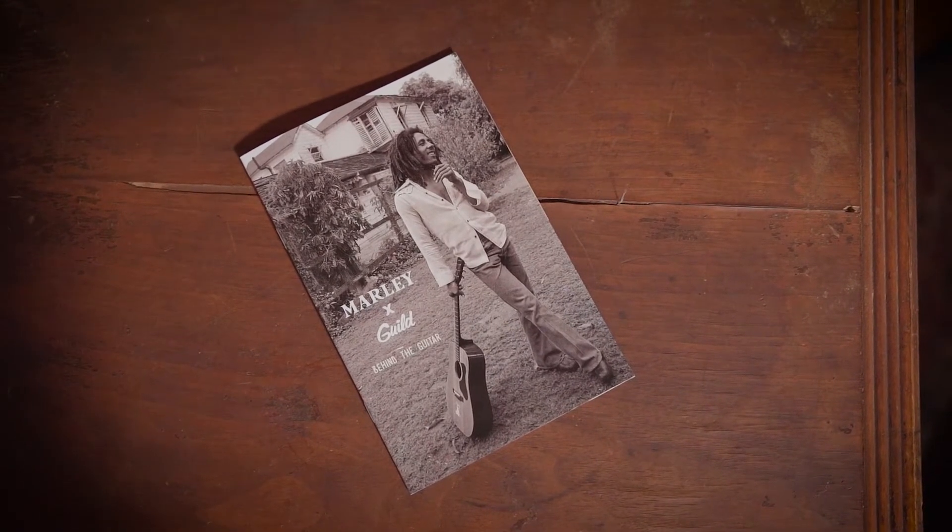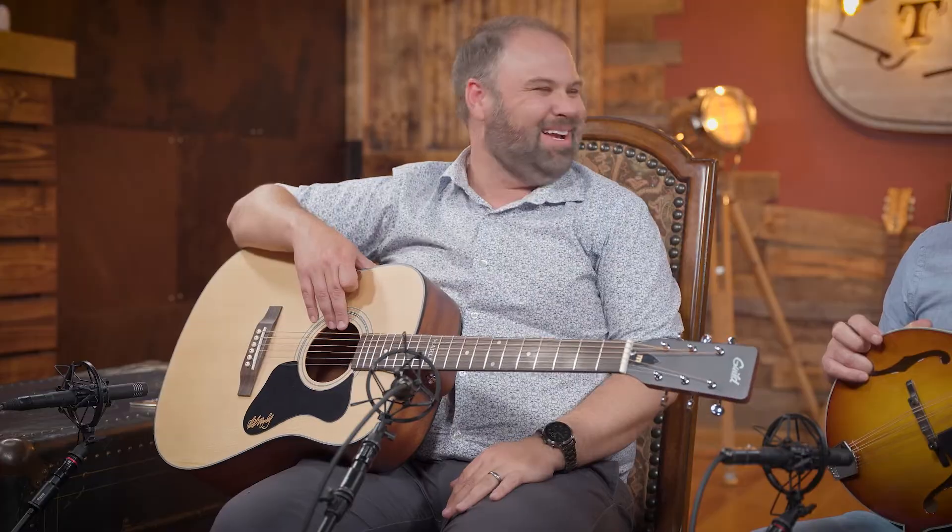It was his at-home songwriting guitar — the one that he wrote many of the big classics from. It was his favorite guitar for writing music with. They decided they wanted to get with the Marley family and talk about doing a kind of reintroduction of that guitar. The family and Guild decided they wanted to make an affordable guitar to get people into the music that love his music as well. And they introduced the A20 as this version. Now it's not exactly the same as what he had played, but it is inspired by that original guitar.